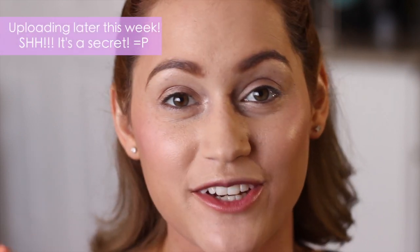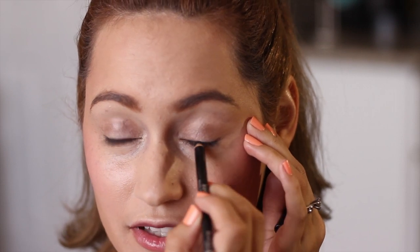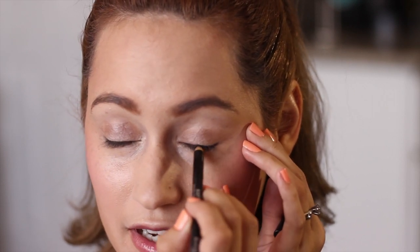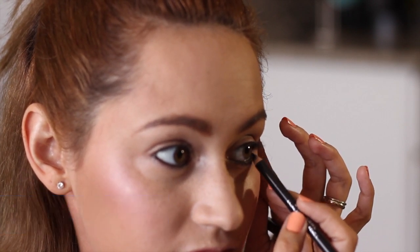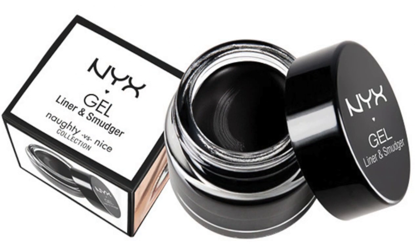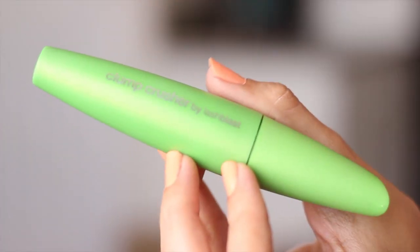Now taking my eyeliner, I'm gonna go ahead and line my waterline, bottom lash line, and also my top waterline. I'm actually using a lot of the makeup that I purchased recently at Walgreens — if you guys haven't seen my haul video you should check it out. Then I'm gonna apply liner on my top lash line using a gel with a brush to make a thicker lash line on top.